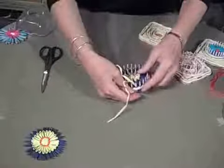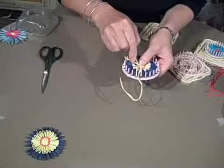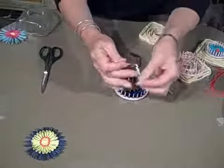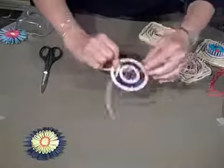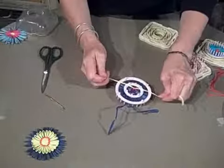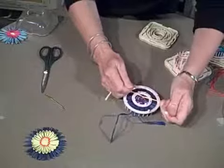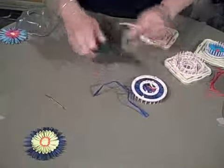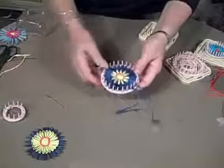Then I'm going to take the tails for the center flower, thread my darning needle, and feed those tails down through to the back. Thread the darning needle again and feed it down to the back so they disappear. Take a simple tie-off with a square knot. I like to do this before I take the center loom off, because if you pull on it to tighten up, you'll actually pull on the petals and shorten them — you don't want to distort your flower in the center.